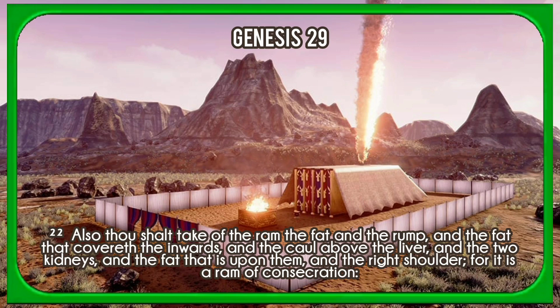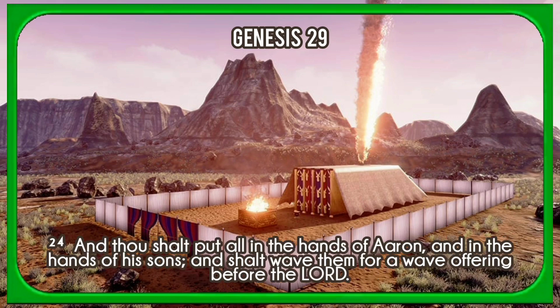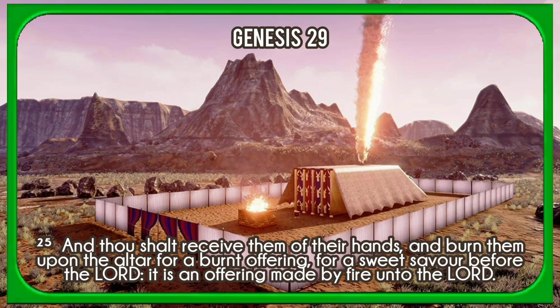Also thou shalt take of the ram the fat and the rump, and the fat that covereth the inwards, and the caul above the liver, and the two kidneys, and the fat that is upon them, and the right shoulder; for it is a ram of consecration. And one loaf of bread, and one cake of oiled bread, and one wafer out of the basket of the unleavened bread that is before the Lord. And thou shalt put all in the hands of Aaron and in the hands of his sons, and shalt wave them for a wave offering before the Lord. And thou shalt receive them of their hands, and burn them upon the altar for a burnt offering, for a sweet savour before the Lord; it is an offering made by fire unto the Lord.